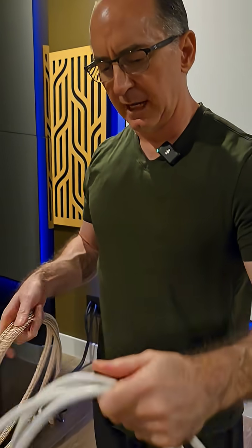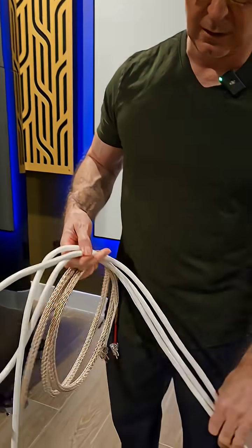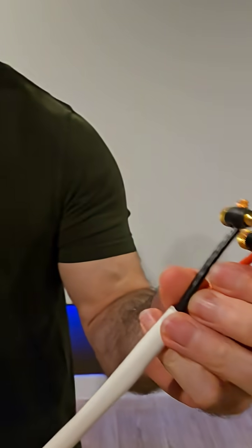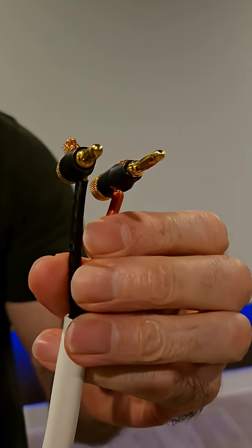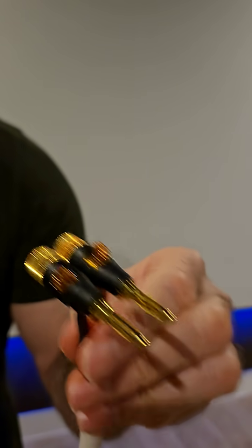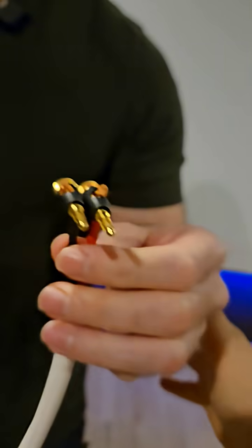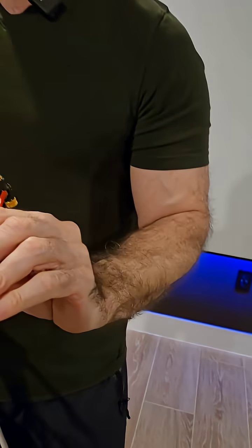This is my favorite standard ZipCore cable. This is CL2 approved, so it goes behind drywall. This is a Belden 1313A — BlueJeans Cable sells it. It's 10-gauge, it has a really high strand count. You can see all the strands in here.